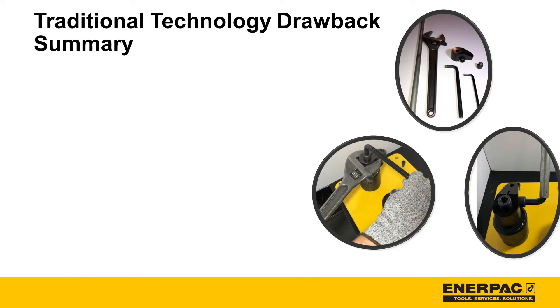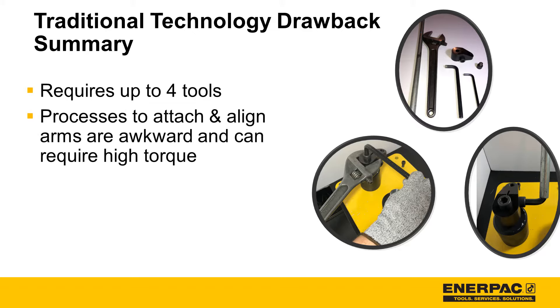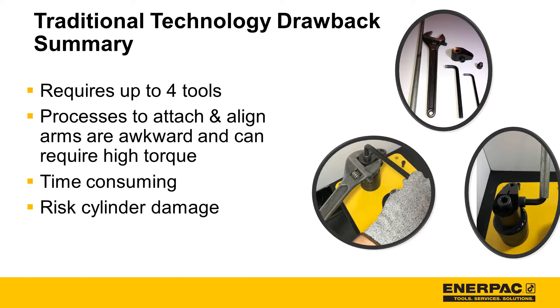To summarize traditional arm technology drawbacks: it requires up to four tools; processes to attach and align arms are awkward and can require high torque; they are time consuming; and cylinders can get damaged if the processes are done incorrectly.